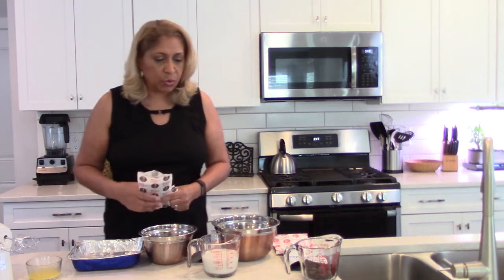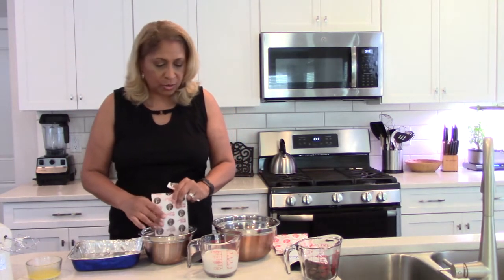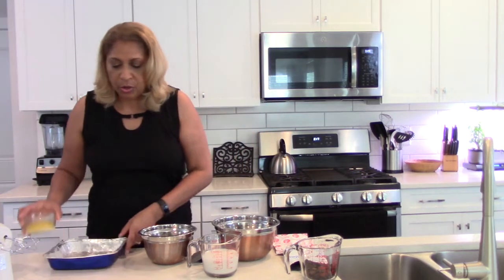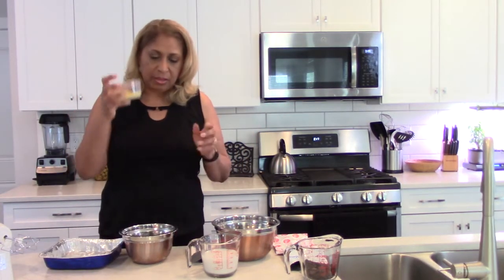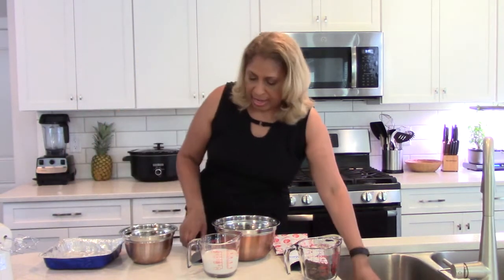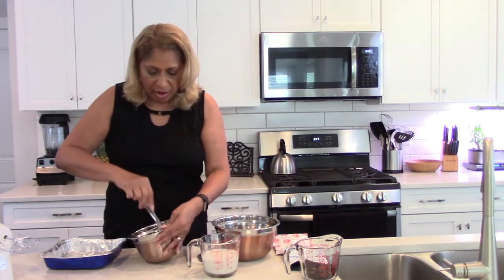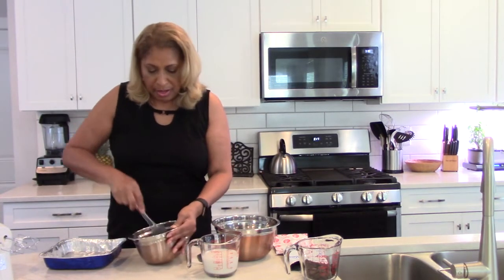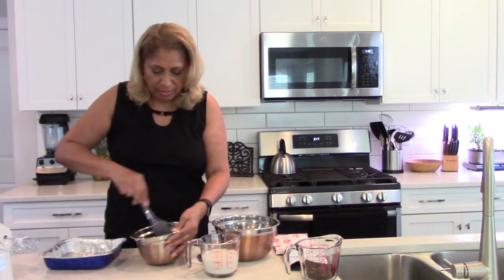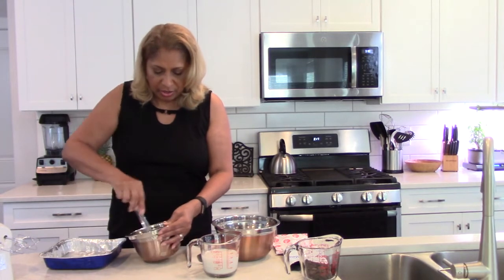This is one of the Jello versions, and it really has three main packets. There's an Oreo crust crumb that you're going to get. You simply add melted butter to it, mix it up, and you'll see just how fast this is. You've got people coming over, you need something fast but delicious, and you want them to say 'oh my god, that was so good' — here's your lifesaver.